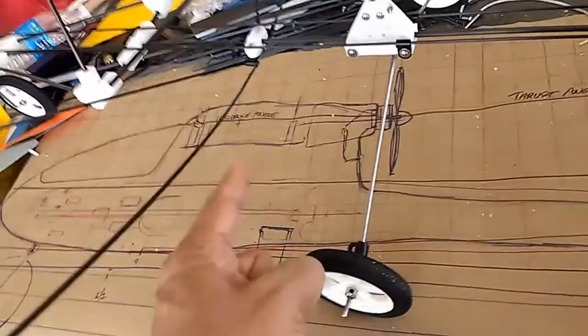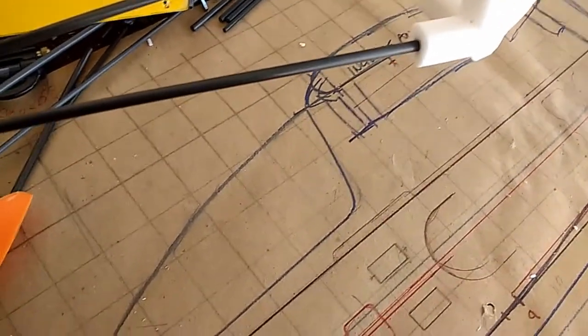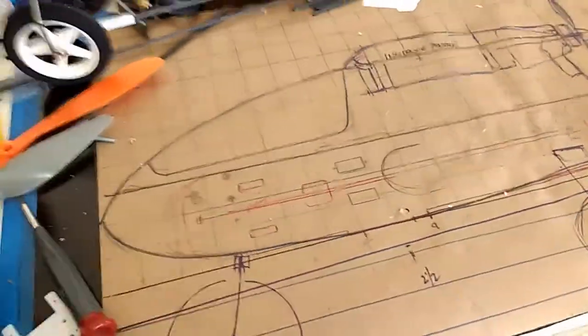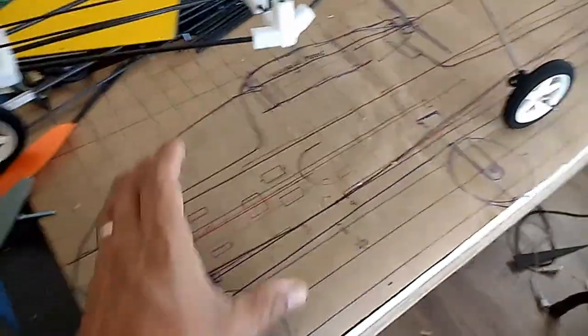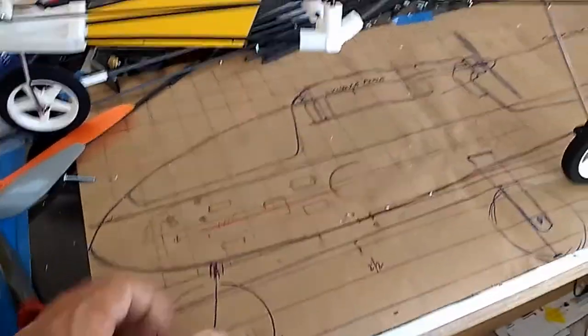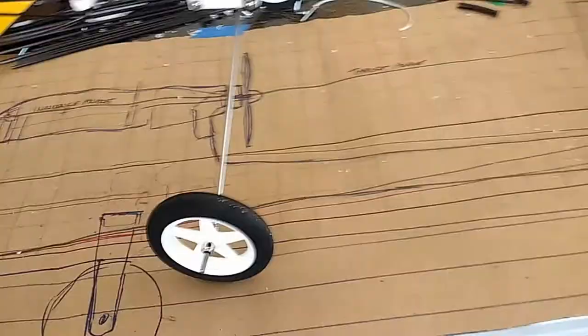I decided to do my own diagram using the square method. I took printouts of the actual AeroScout and outlined it with a grid system, which gave me the scaling factor so I could trace it on paper. That's the AeroScout in full size done that way. This gave me a good idea of the model, the size, and what I could work from to see if I can rebuild it.